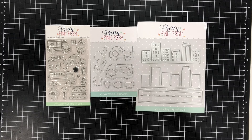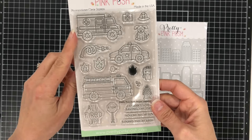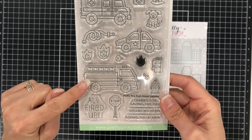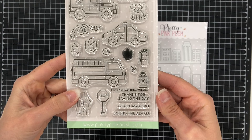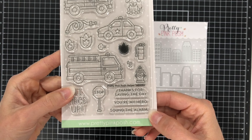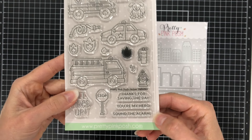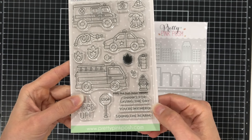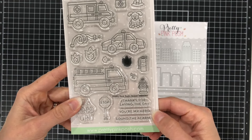So let's take a look at the products here. This stamp set is the Helper Vehicles stamp set. It has an ambulance, a police car, and a fire truck. There is a stop sign, a fire hose, and some fire stamps. There's a dog with a firefighter's helmet, a fire hydrant, a fire extinguisher, and some sentiments that say: thanks for saving the day, you're my hero, sound the alarm, and all fired up.